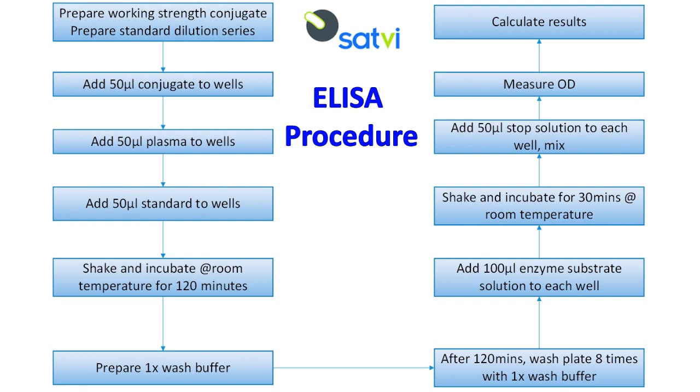Incubate the plate at room temperature for 120 minutes. Wash the plate at least 8 times with the prepared wash buffer after incubation. Add 100 microliters enzyme substrate solution to the plate. Incubate the plate for 30 minutes at room temperature. Finally, add 50 microliters stop solution to the plate.